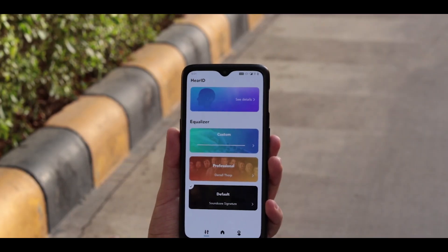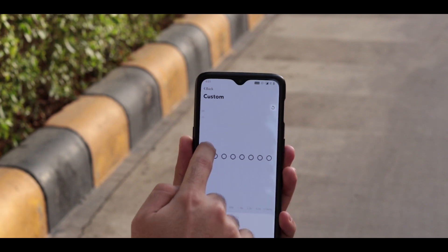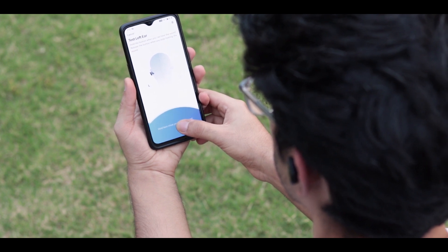Let's talk about the Soundcore app because it makes a big difference to sound quality. Apart from having preset equalizer settings, you also get a customizable EQ so you can adjust bass, treble, and everything else to your liking. There is also something called HearID — it tests your listening frequencies from each ear and tries to enhance sound quality according to your profile. I'm not sure how well this is implemented since it's usually seen in the hearing aid industry, and during my testing I didn't feel a lot of difference in sound quality honestly.